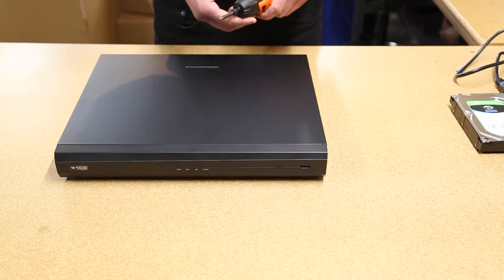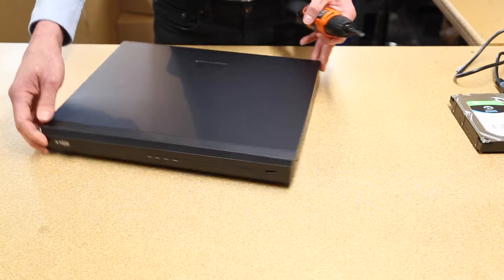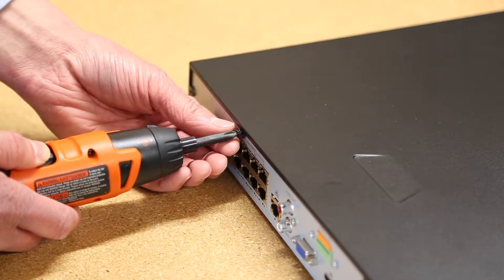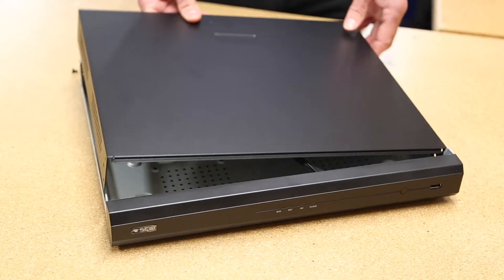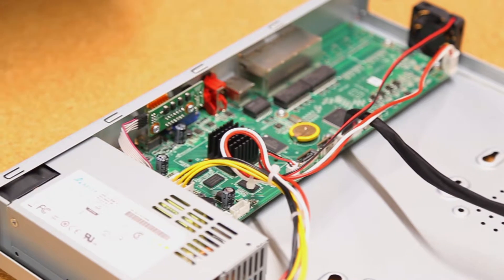The first step in installation is to remove the top cover from the case by unscrewing the screws on the side and the back of the case. These are small screws so be careful not to lose them once they are removed. Now that the cover is off, we can see the motherboard inside the NVR.